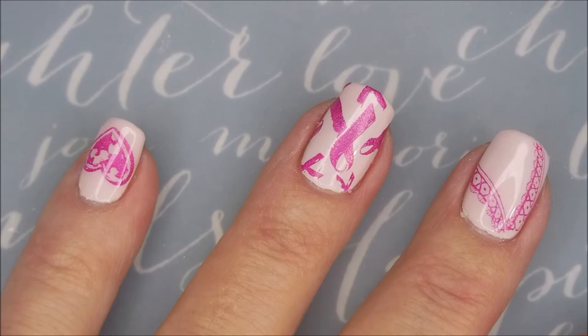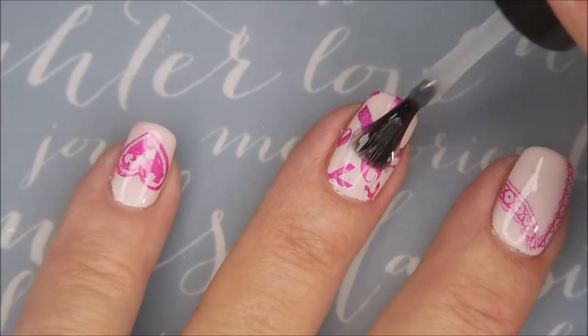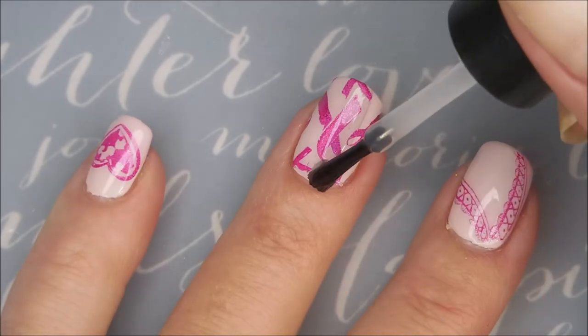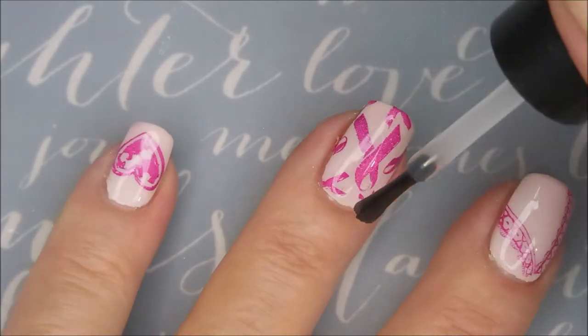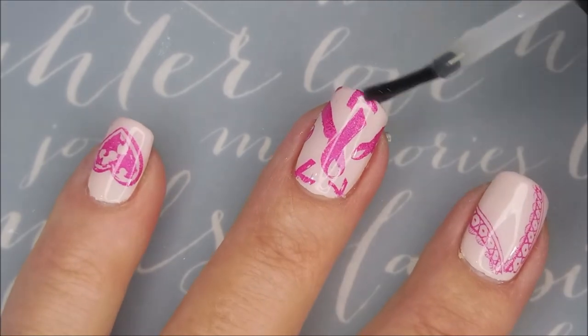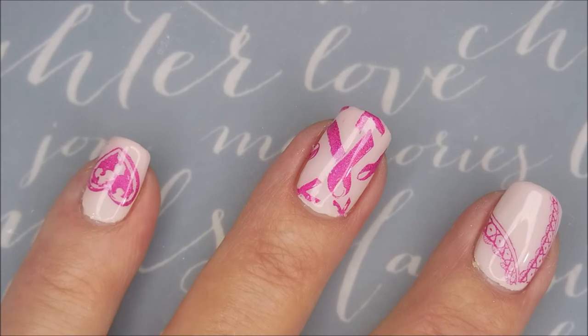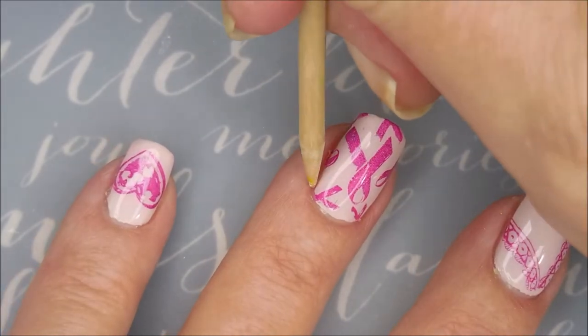Today I'm going to top this one off with some Posh top coat. I'm not using the smudge-free because I didn't figure these would be smearing. Yep — did really good, no smudging or smearing.